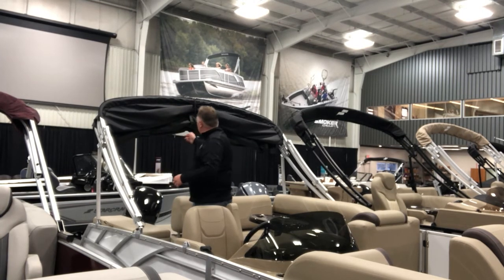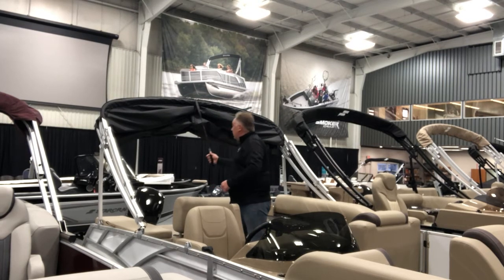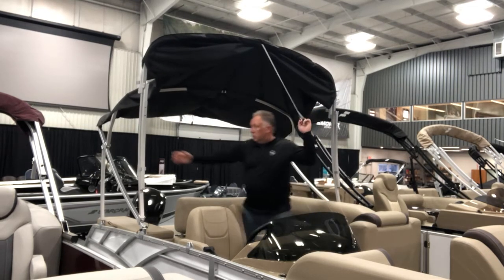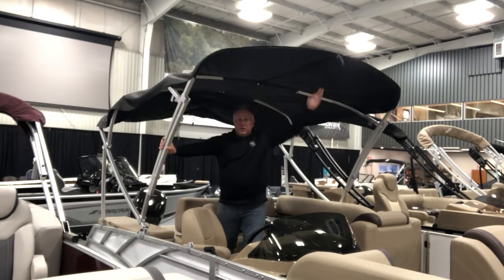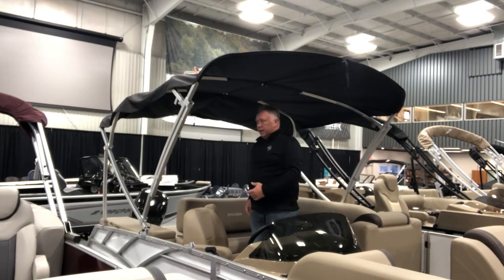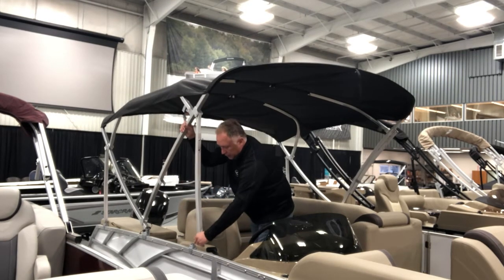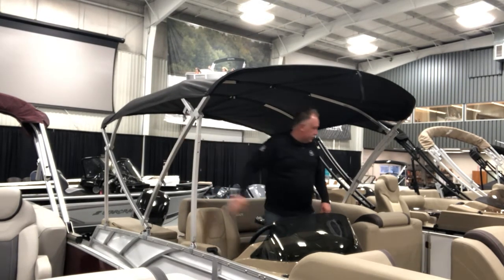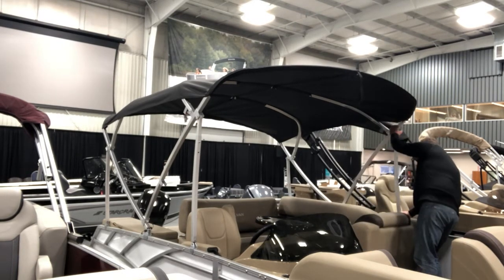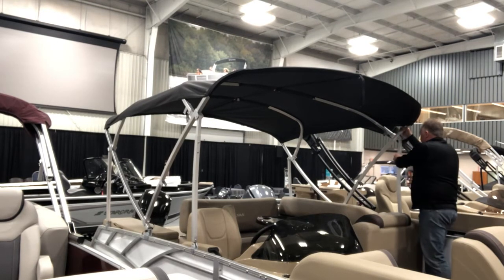When you're going to deploy the top, you do have the strap that's exposed — you can use that as a start point, grab it, and start walking the top backwards. At some point you will need to reach over and pull the top forward and allow it to fall forward the rest of the way. At that point you're just reversing the process: pulling down and first engaging your stanchions, one side then the other.